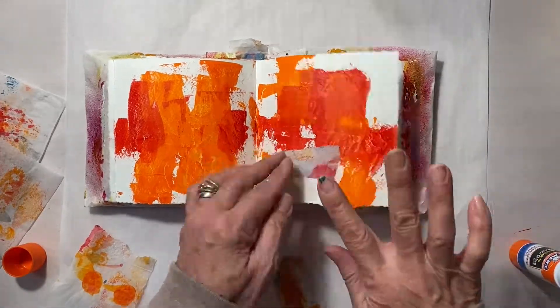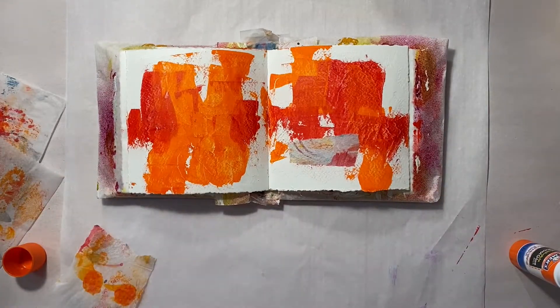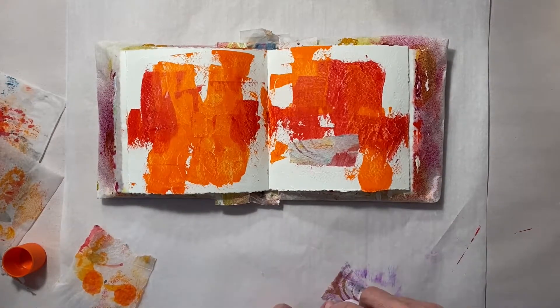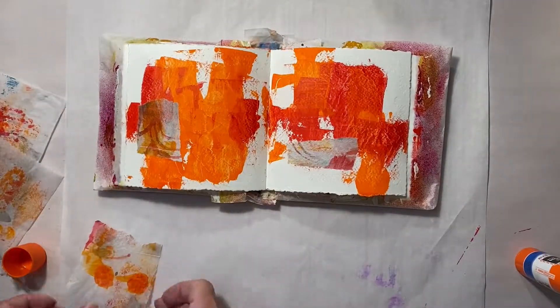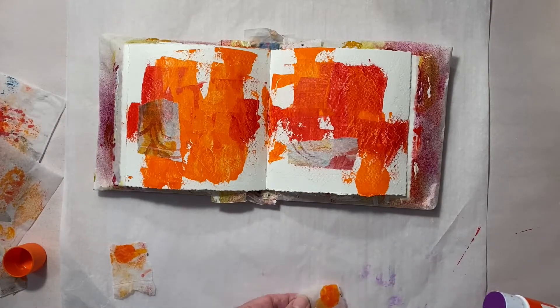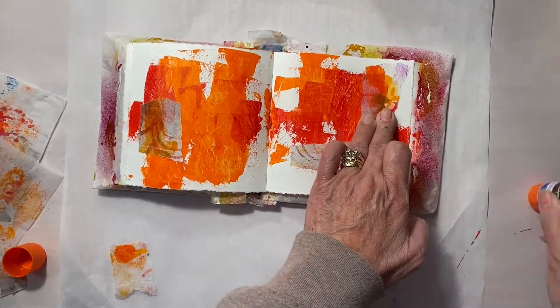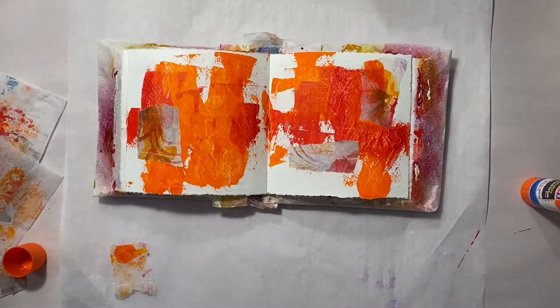Next, I have small torn pieces of painted deli paper, which is one of my favorite elements to use. It's adding a hint of white there and more of the two split complementary colors.